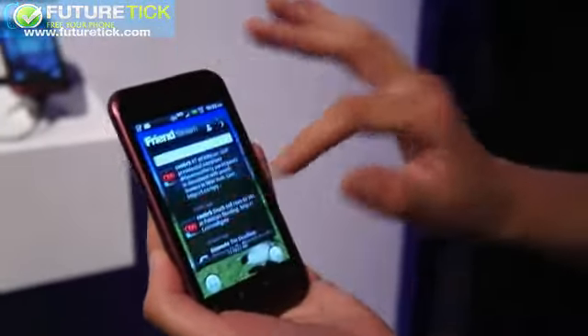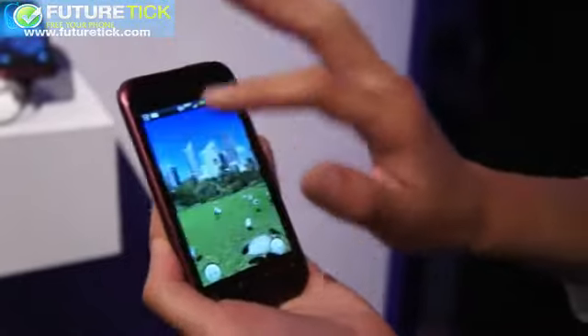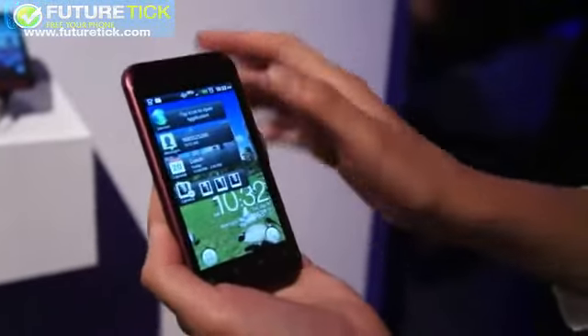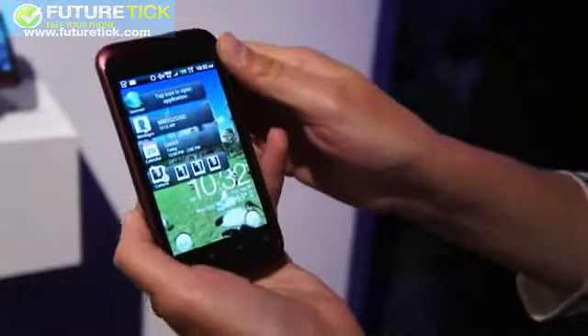It's a single-core phone, but the performance is still pretty zippy — zippy enough for everyday usage. This will run on Verizon's 3G network in the United States. That's been our quick walkthrough of the HTC Rhyme.